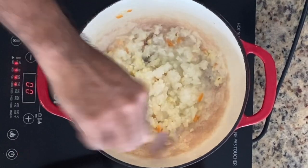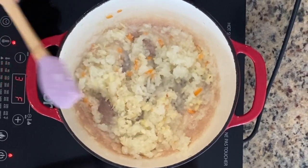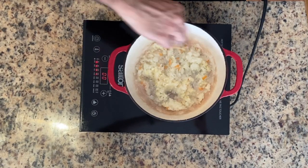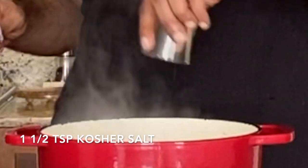From what I understand, it's quite typical to use palm oil in this recipe for frying. I'm just using regular olive oil because palm oil can be a little bit difficult to find. The onions have been sautéing for about five minutes. I'm going to add some salt — about a teaspoon and a half.